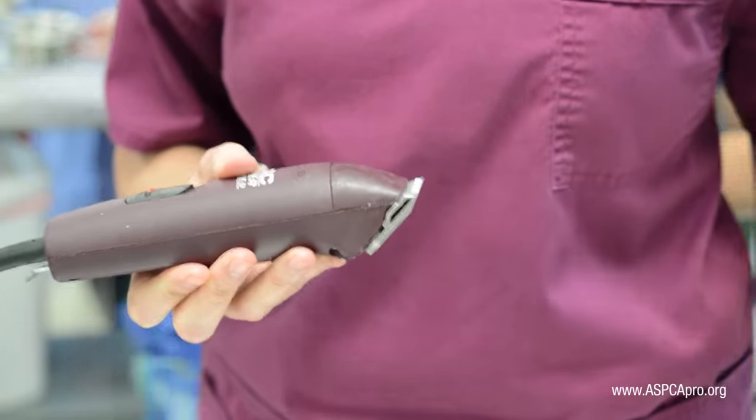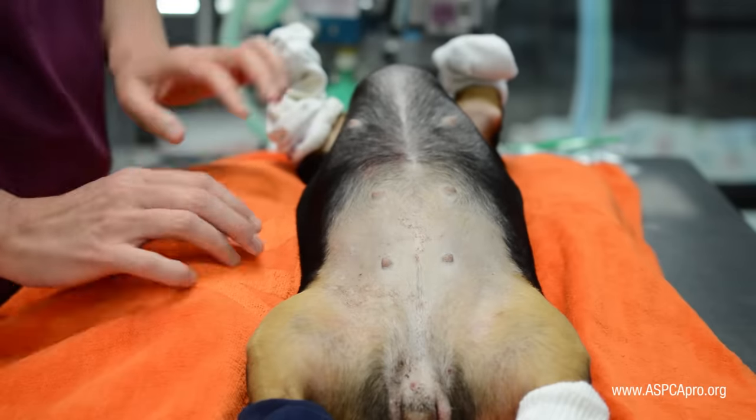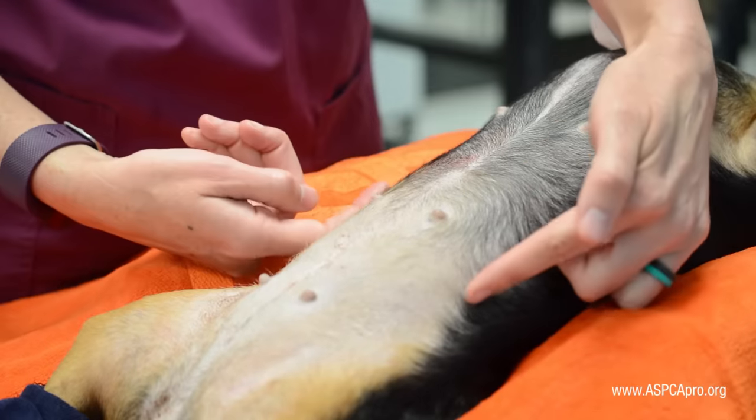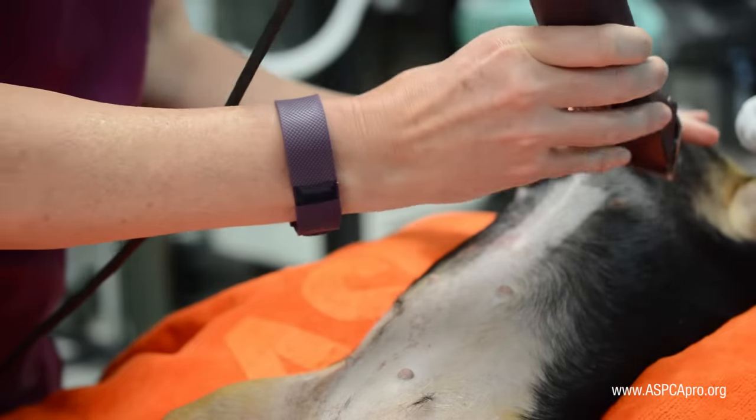For a dog spay, shave from the cranial margin — which is the xiphoid process — all the way to the caudal margin, which is the brim of the pubis, and one to two inches laterally on each side of the mammary chain.